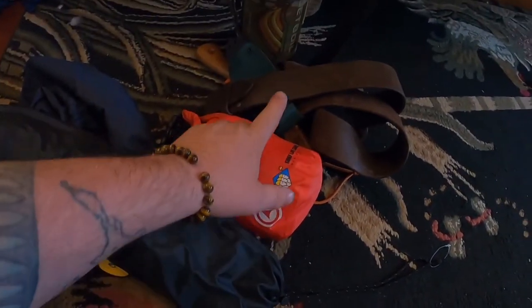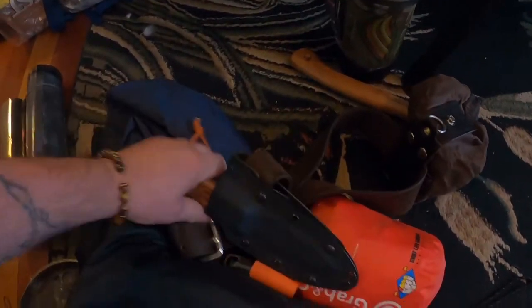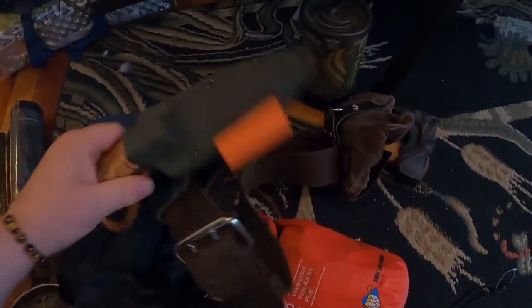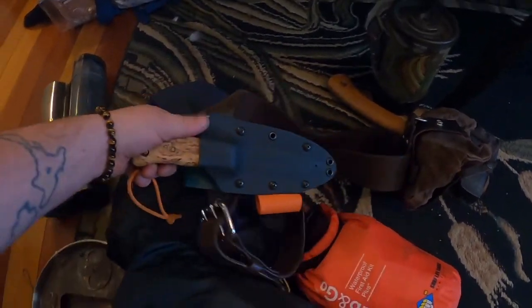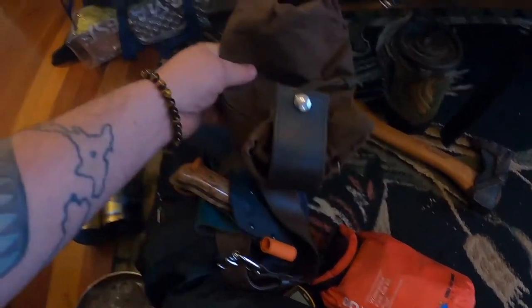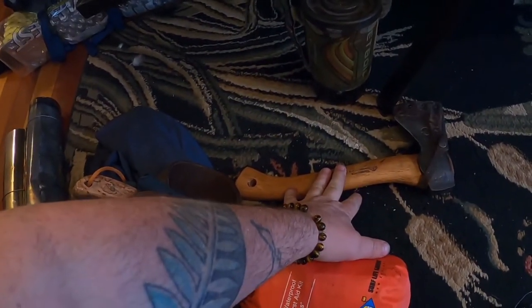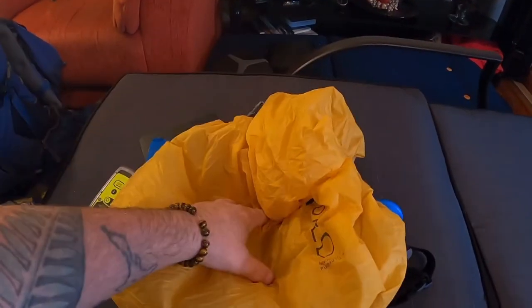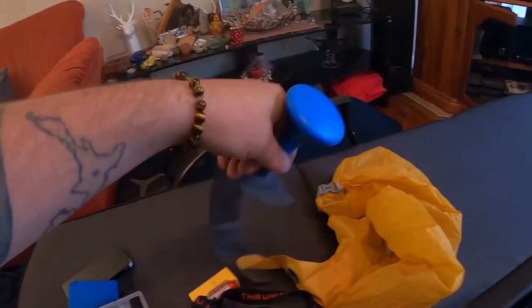Got my first aid kit, my tarp that goes in my sleeping bag when I'm in the teepee, my leather belt with my homemade knife, and a sheath made for me by a subscriber — very much appreciated, it's awesome. Got my oilskin foraging bag, my Wetlings axe for cutting kindling for the fireplace, and my Jetboil.